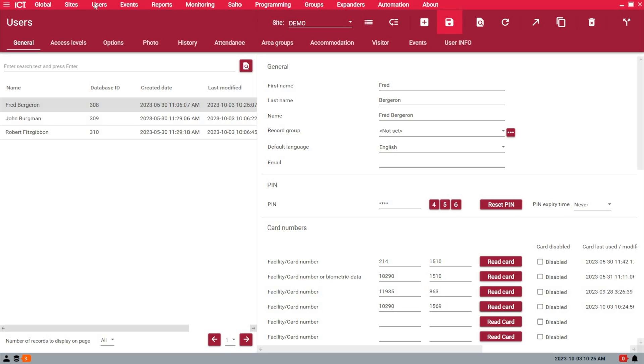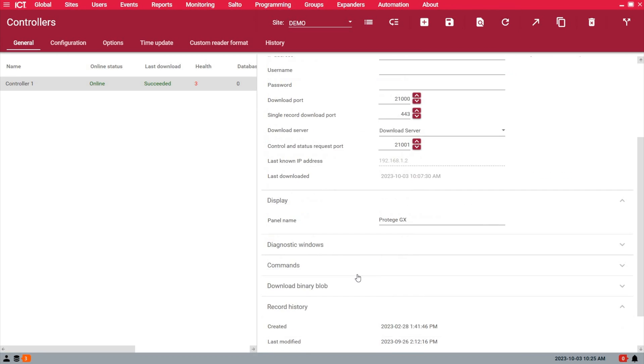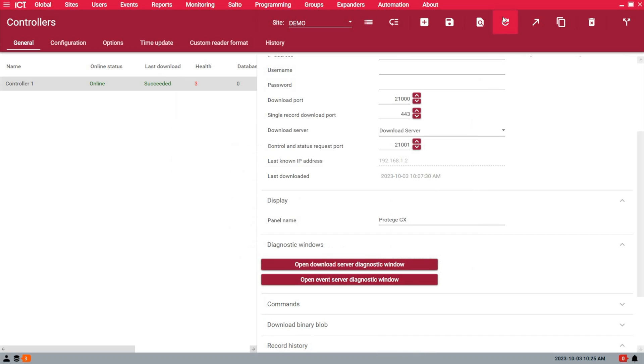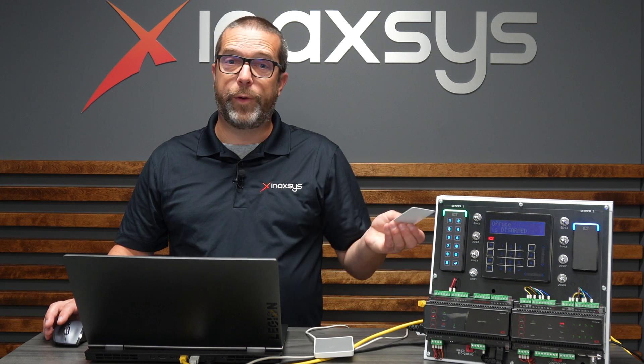In the next couple of seconds, let's see if the download is completed. If I refresh this — okay, this is done now. I refresh the page, the update time changes, and now if I use the card on the card reader: access granted.